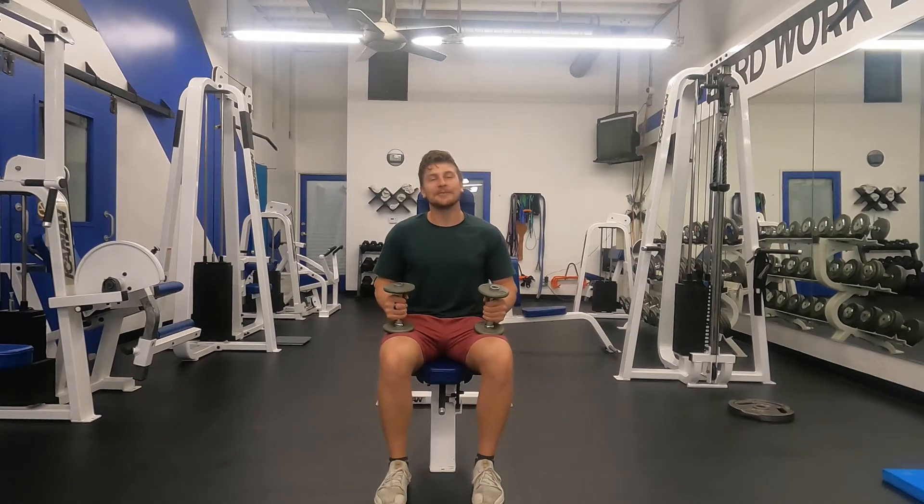Eric Rikiski here. Today I'm going to teach you how to do the seated 45-degree dumbbell shoulder raise.